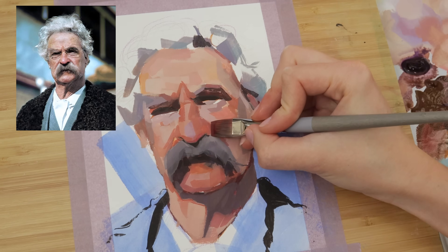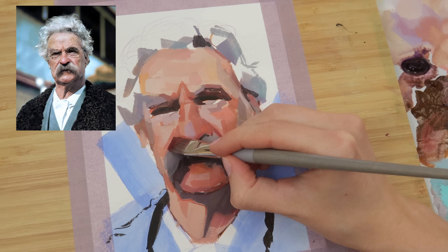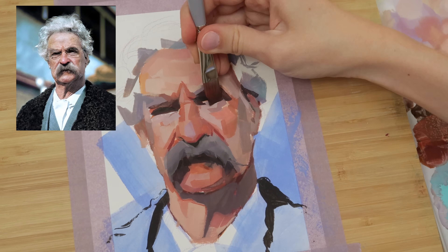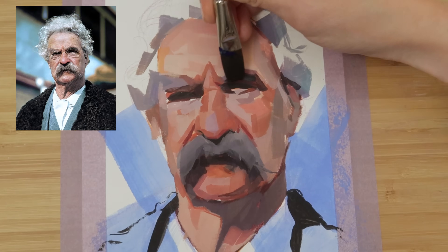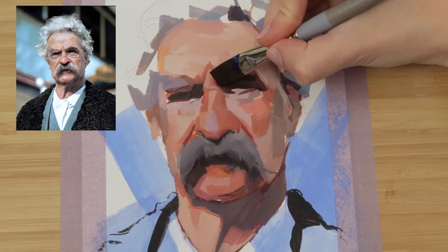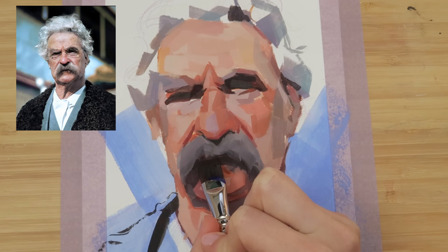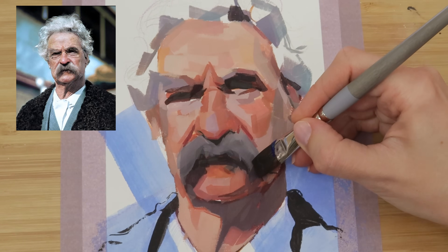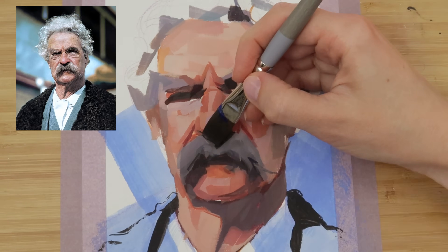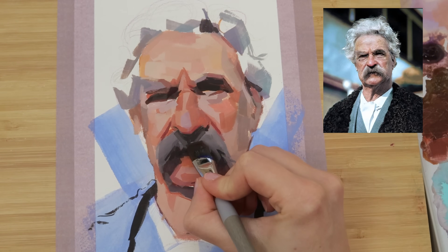To paint the hair, we have to squint at our reference and try to think about it as shapes of different values and hues rather than as a bunch of individual hairs. We place the darker shapes first, followed by the midtones and then the lights — this makes the hair feel real and full and three-dimensional. I also add some transitional colors along the hairline to soften it. In portraits, whenever we can see where the hair is actually growing out of the scalp, that's always going to be a softer edge.